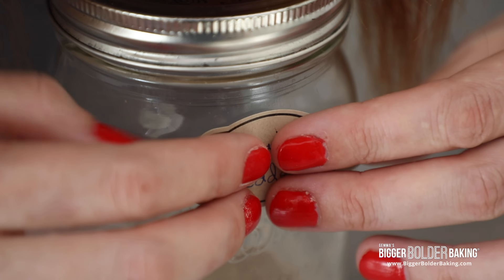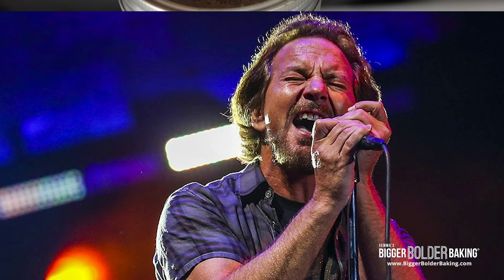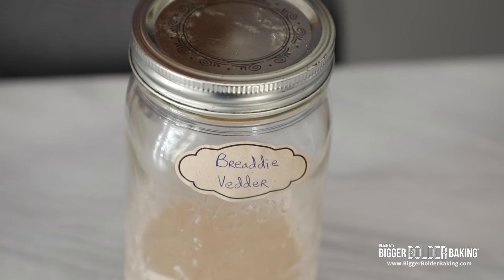You see a lot of people online naming their bread dough starters, and I think that if I do that I'm probably less likely to kill it and I'll probably keep it alive for longer. So I'm calling mine Bready Vedder because Kevin loves Pearl Jam. Our sourdough is done for the next 24 hours — he's just going to sit here and do his thing and then we're going to come back and check on him.